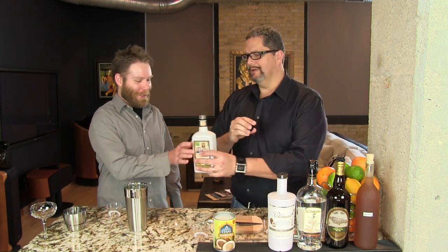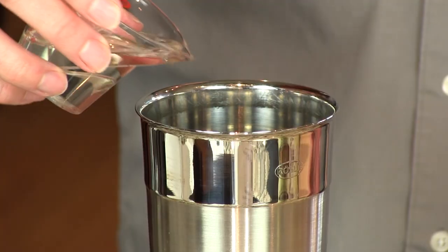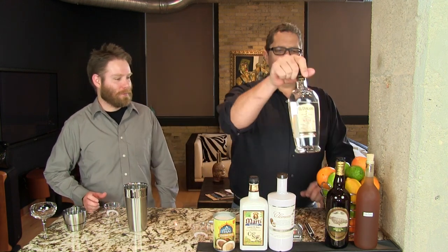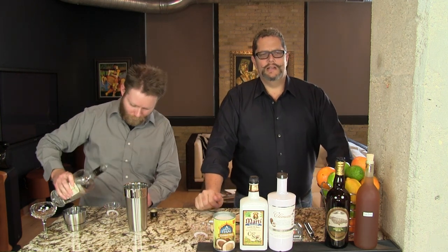We're going to start with one and a half ounces of coconut rum. We like this Cocosuave, or the Clement guys have a very nice coconut rum. And then one ounce of a white rum or a gold rum — we're using this El Dorado three-year-old today. We also like the Banks Five Island rum. If you want to put a little more edge to it, we'll use this Hamilton golden rum.